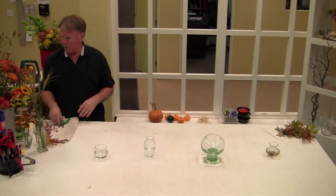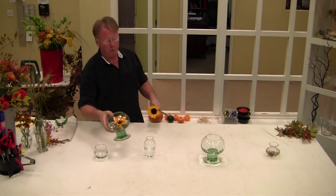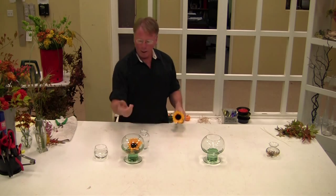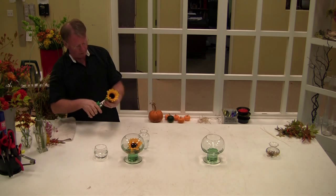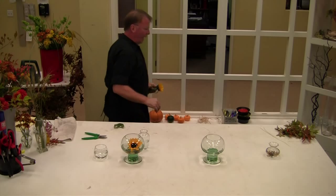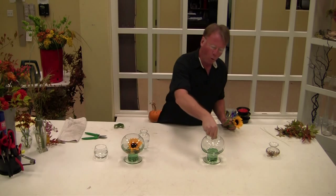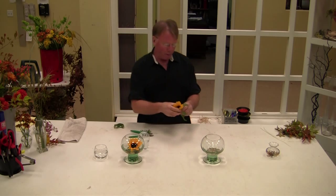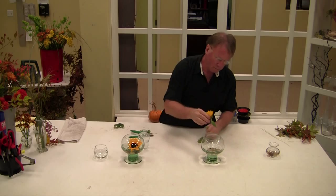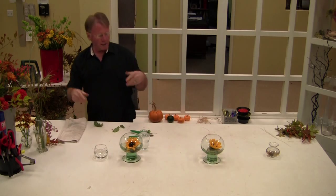First, what I'm going to show you is how to do just a floating flower. It's just a single sunflower, and you can use a couple of items — some rocks out of the yard. Make sure they're washed. Just pop it off, and there you go, just like this one here. Something with some height.